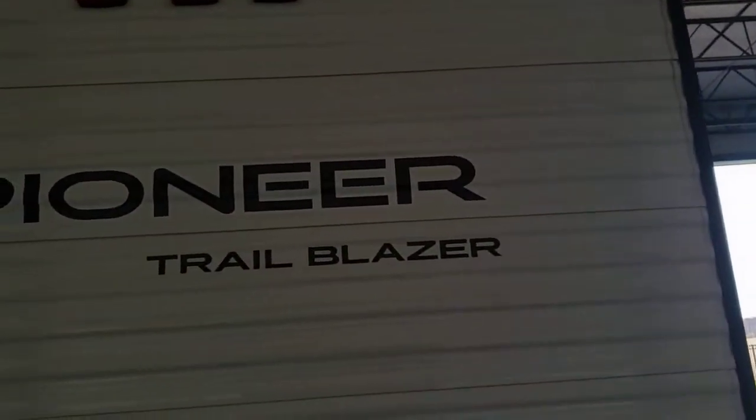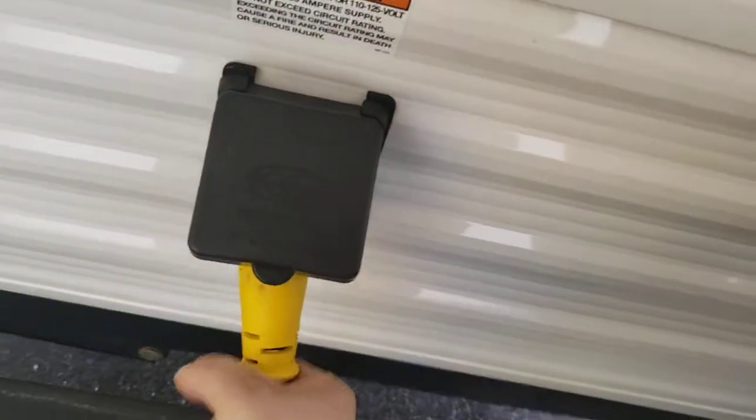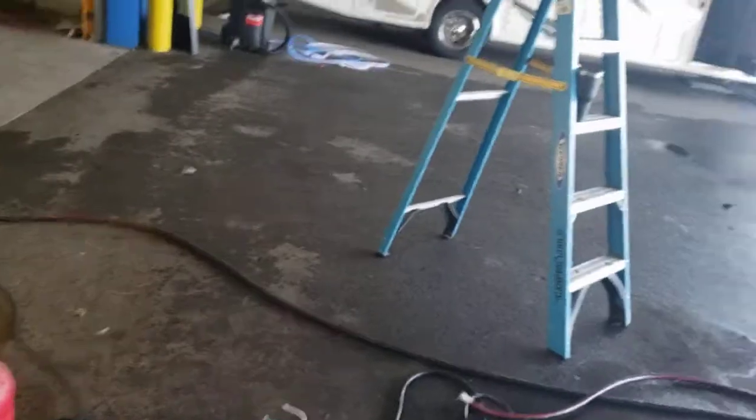Video walk on Heartland Pioneer Trailblazer. We start in the back. 30 amp shore cord — this is your shore cord. It will be with the unit when you get it, about 25-30 feet long.